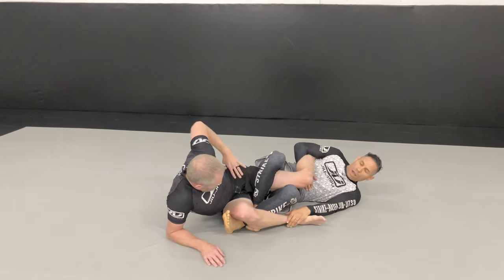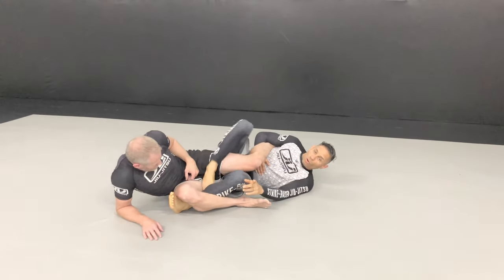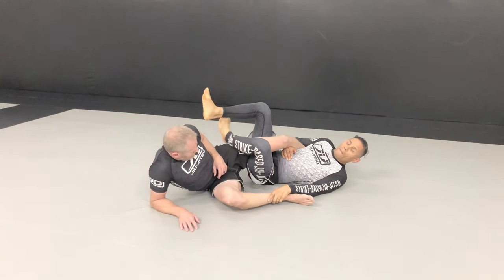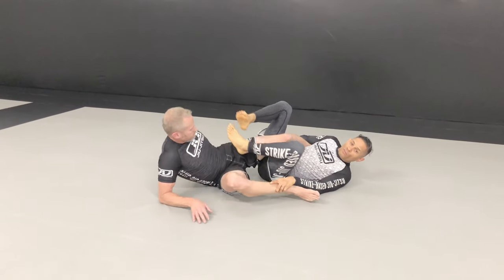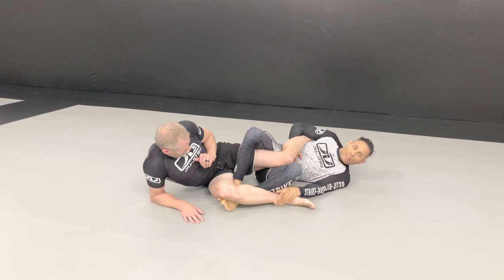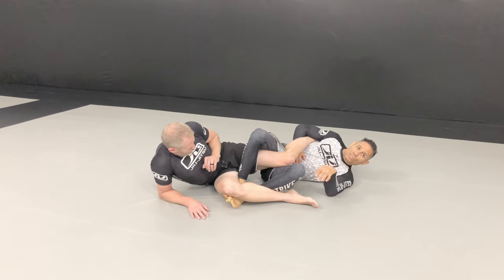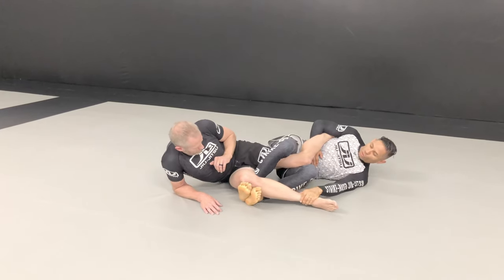Having your feet on the inside gives you better control overall than if your feet are on the outside. There is control with feet outside, but he also has access to attack my feet. When your feet are tucked inside, it makes it tougher for him to turn and tougher to attack my feet since they're somewhat protected.